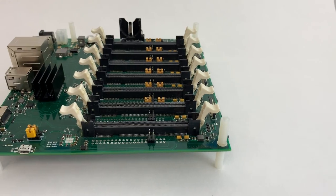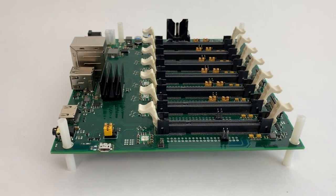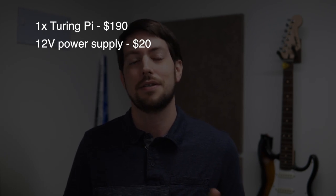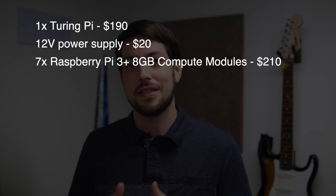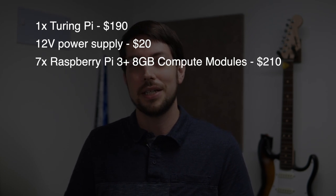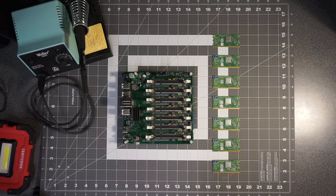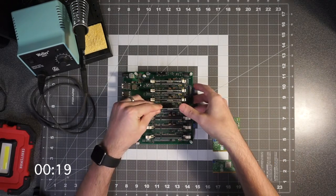The Turing Pi builds the power distribution and networking directly into the main board, so you don't even have to worry about purchasing extra cables, a USB multi-port power supply, or a network switch. Instead, all you need is a Turing Pi, a 12V power supply compatible with the Turing Pi, and seven Raspberry Pi compute modules. I recommend getting the module 3+, or when it becomes available, the 4 or any newer version. You plug all the compute modules into the Turing Pi, and you're good to go.